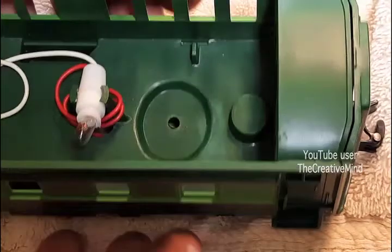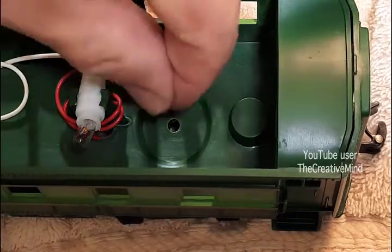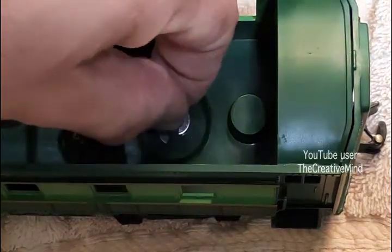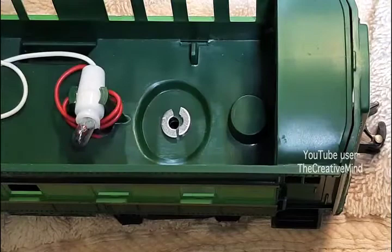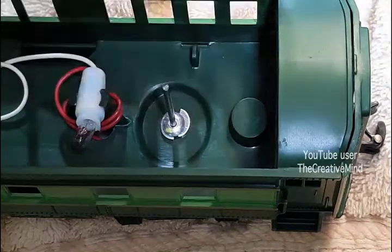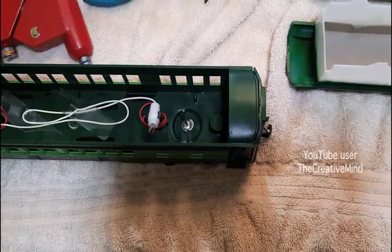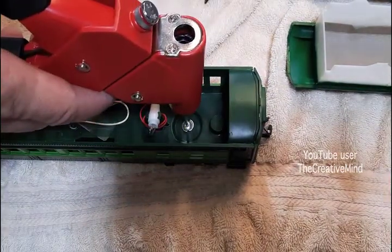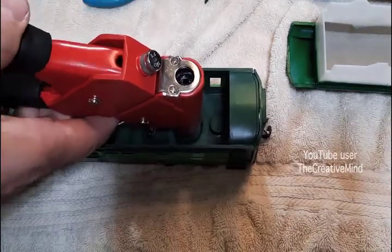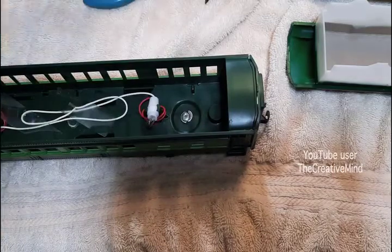To fix this, here's what I'm going to do. Take a number 6 or number 8 washer and cut it in half like this. Center it around the hole, take the pop rivet and put it inside — just like that. Then take the pop rivet gun and pop that out.